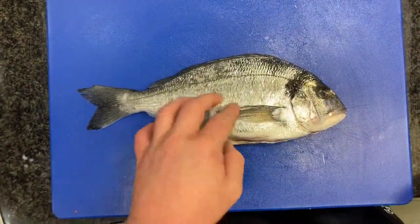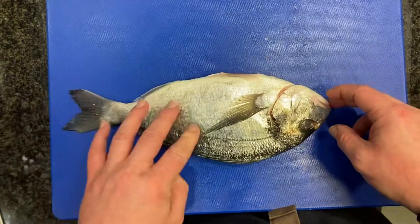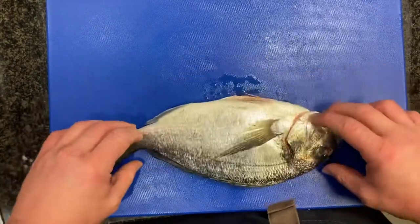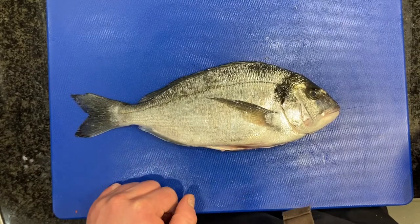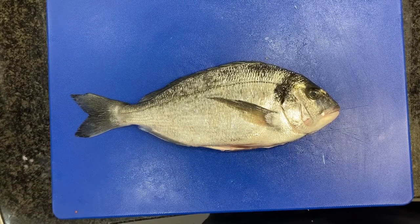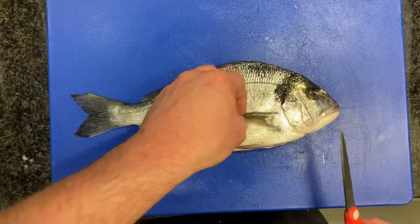Right, so here we have a lovely bream — a gilt head bream. We're going to keep this whole and steam it whole. It's been gutted already, so we just need to prep it so we can steam it.